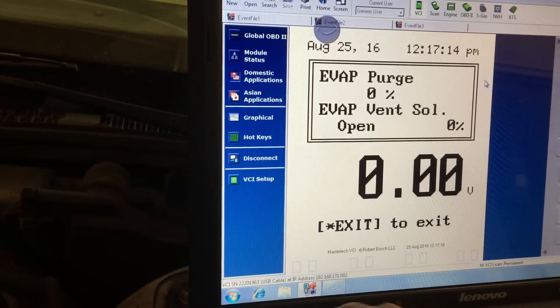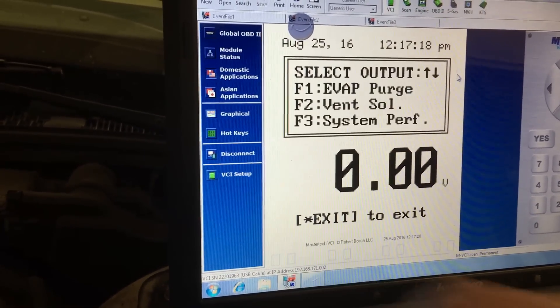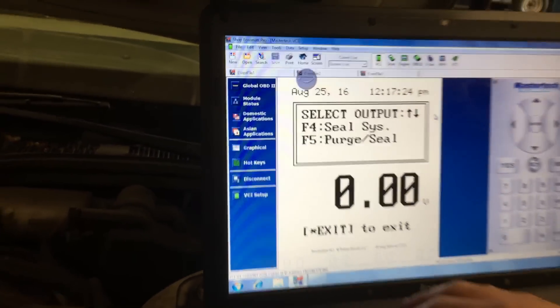The vent solenoid is usually in the back — I call that the back door. The purge valve is usually the front door, and the gas cap is the side door. I'm just trying to confirm which part is which and locate the part before you test the system for a leak.